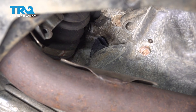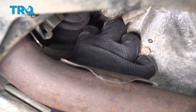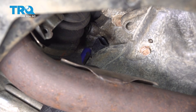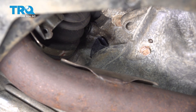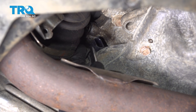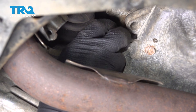Now that I have that broken free, I'm just going to use my socket and try to remove this by hand. Just want to be careful not to get your socket stuck in here while you're trying to remove that mounting bolt. The next thing I'll use is an angled pick, attempting to pull this straight out and away from the engine. Let's take hold of that sensor and remove it.